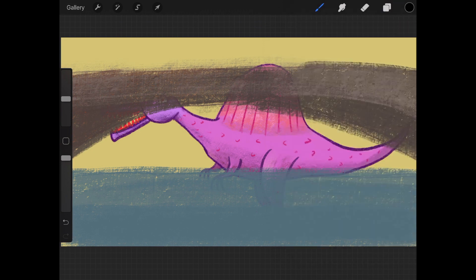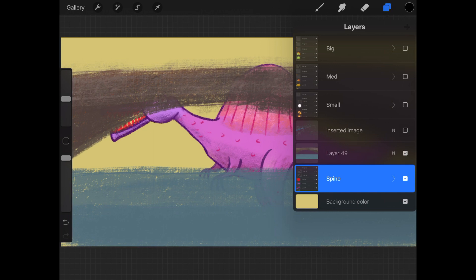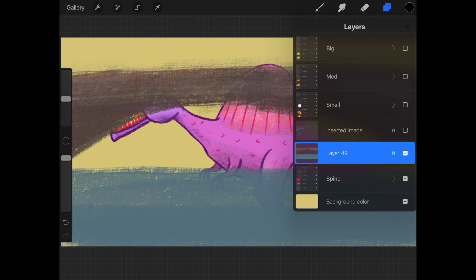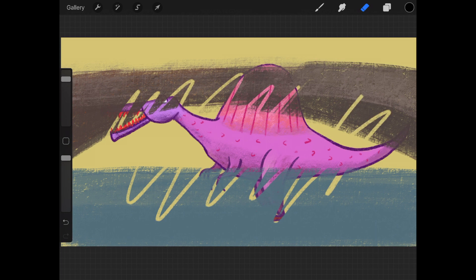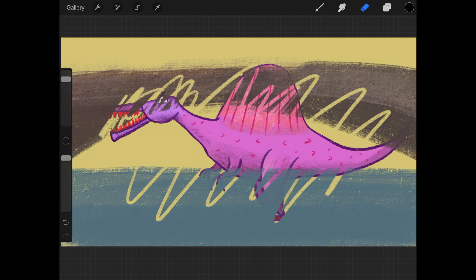You can select a different color to change the background color. I think my spinosaurus needs to be in front of the bridge and water, so let's move that layer. To move, tap on the layer to select it — it turns blue. That's the layer you're on. If you use any of your paint, smudge, or erase tool, it will only affect the blue layer.